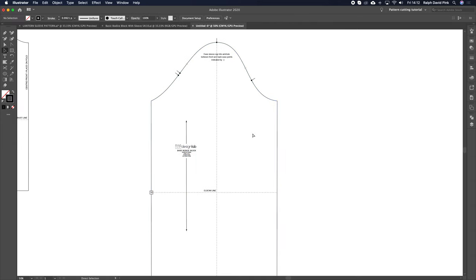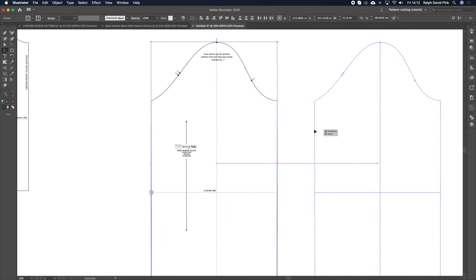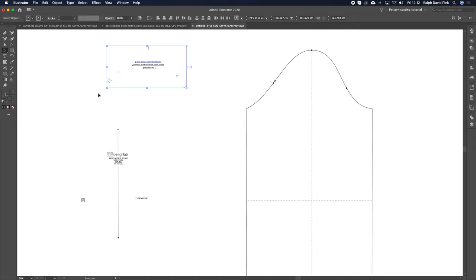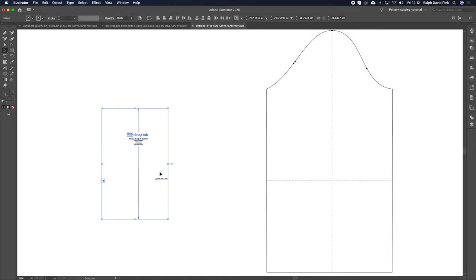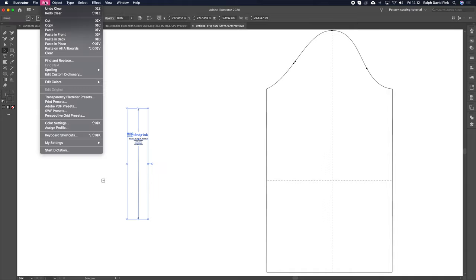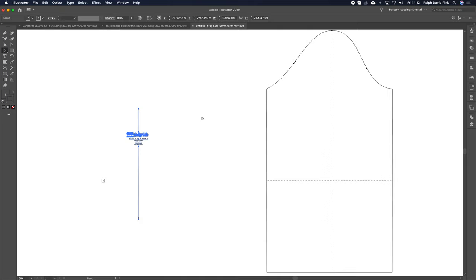I'm going to take the center line, hold down the shift key, take the elbow line, take the outline of my pattern as well, and simply drag that off to the left-hand side. Here is our pattern. I'm just going to remove some of this content — to remove something, just select it and then hit Backspace on your keyboard. You can always hit Command-Z to undo, and Shift-CTRL-Z to redo, or use Edit, Undo/Redo.